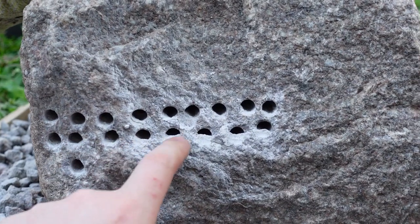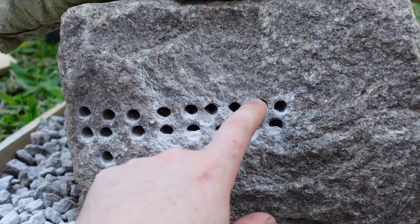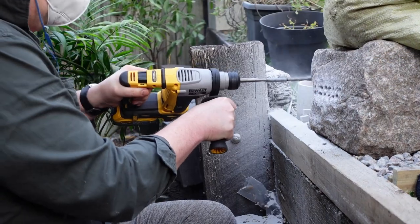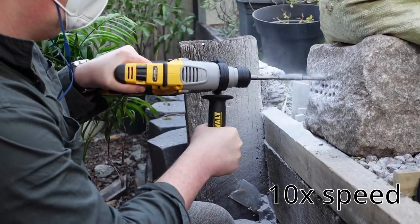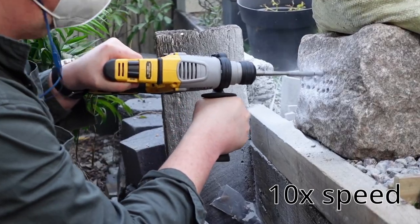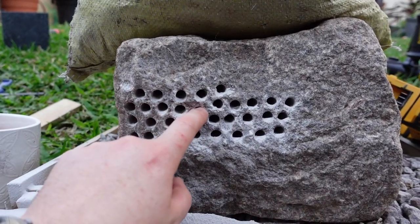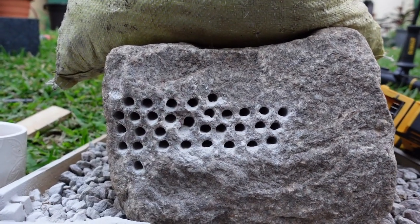With the standard 2 amp hour battery in the Killer Bee, I counted 17 holes. The PowerStack got 15 holes.